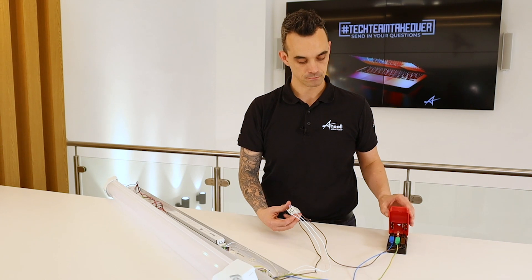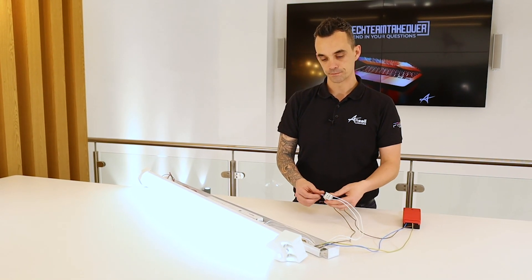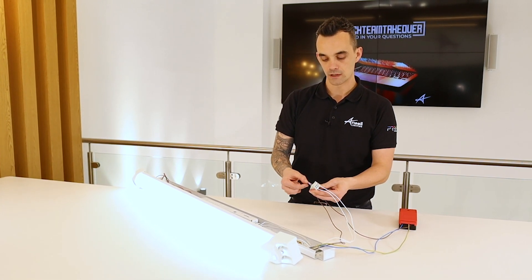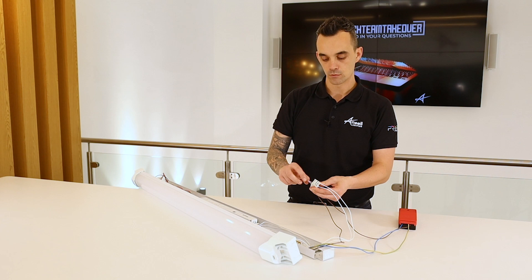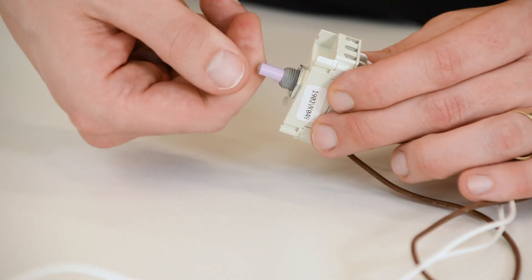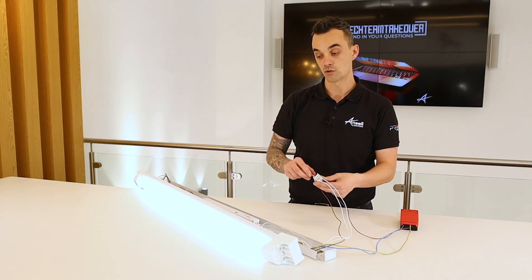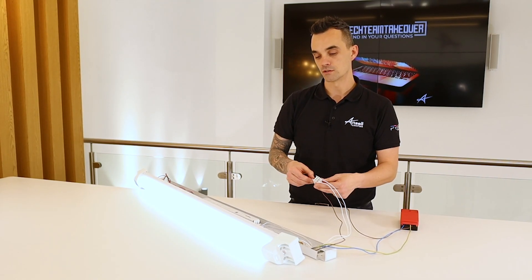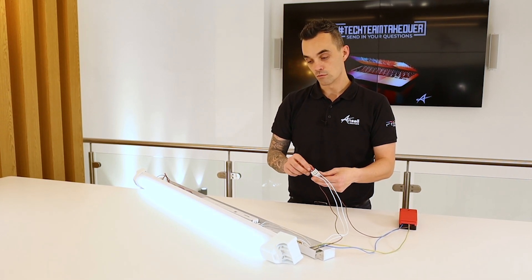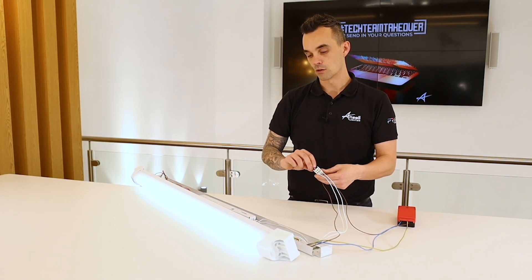Let's energise this. As you can see here, with this 1 to 10 volt dimmable rotary on there, they've got the standard switch on and off. And then they can dim down, all the way down. As you can see, the control level and the dim level is very, very well controlled. We can dim down well below 10%, and all the way up.